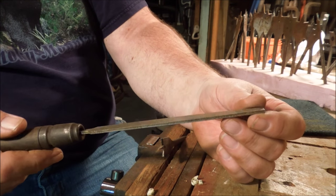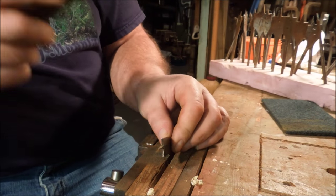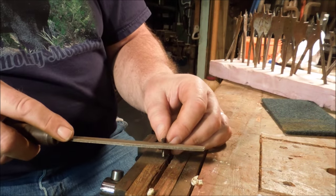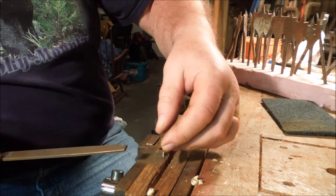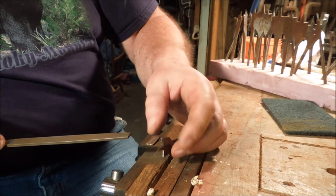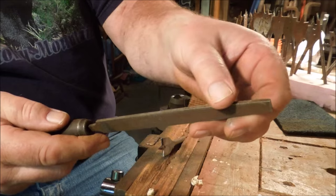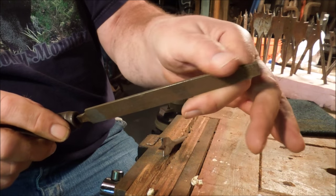I'm going to be using what's called a safe edge file. This file doesn't have any teeth on the edge — it just slides right across there. The reason I'm doing that is one edge of this file is going to go up against this part of the blade while I'm filing the other part of the blade. I don't want to cut a notch in it, so I'm using the safe edge file. You can buy these or you can make one by taking a grinder and grinding the teeth off the edge of a regular file.